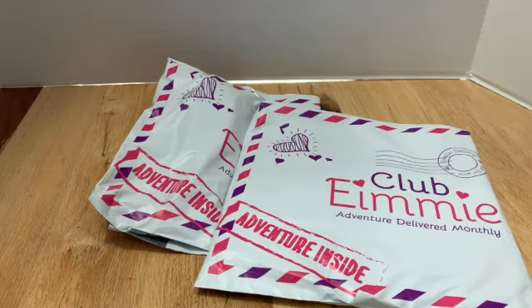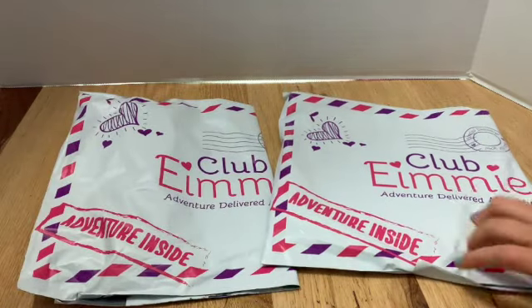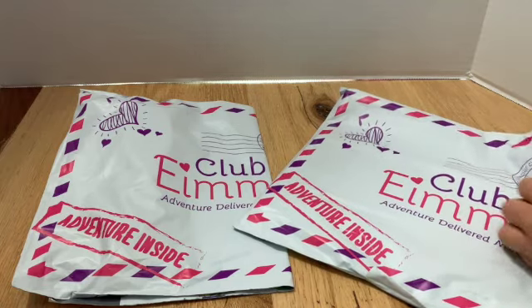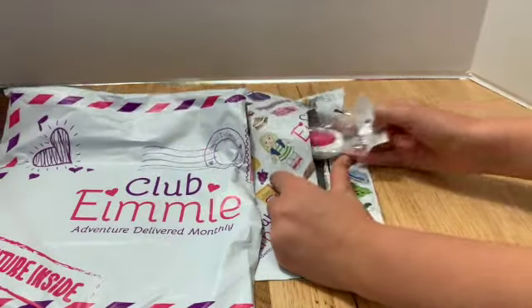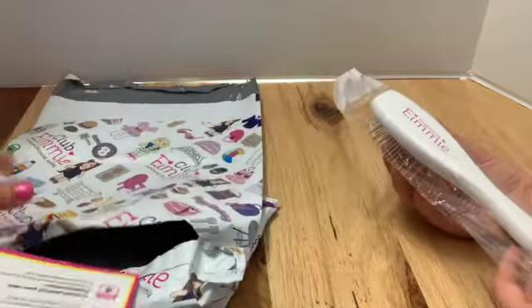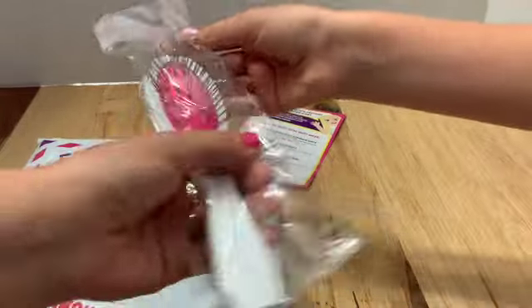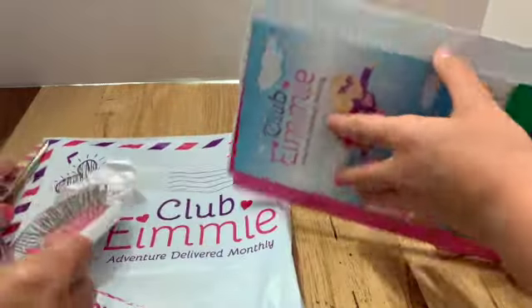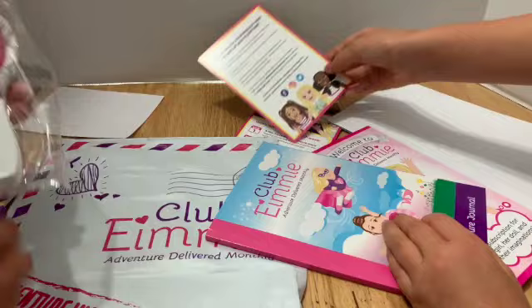So I contacted customer service — I called, they took down my information and contacted me via email. They sent the adventure journal and the information to get the free hairbrush. The journal has a cute little picture of EMI on the back. Here's the hairbrush — it's a lot longer than I expected. And we also got a ten dollar gift card.